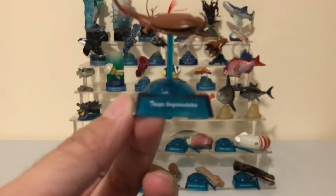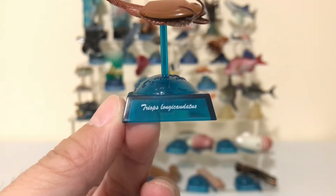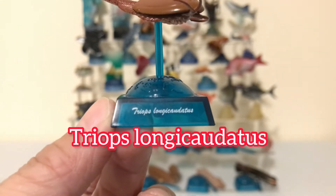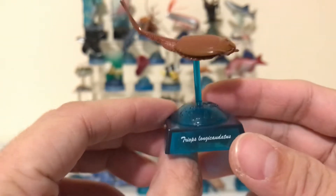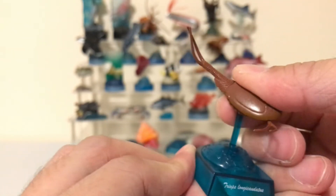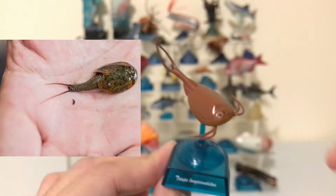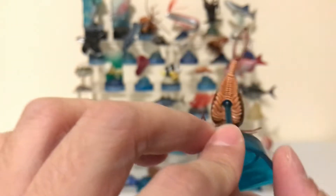The cool thing about these figures is that the base will have the scientific name, or the Latin name, of the figure. This one is called Triops longicaudatus. I'm not really good at pronouncing these Latin names, but I definitely know how to say the more common names. This is the tadpole shrimp — these guys are actually really small. They're crustaceans and sometimes you can find them in your local pet shop.